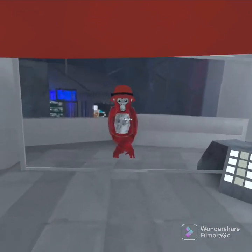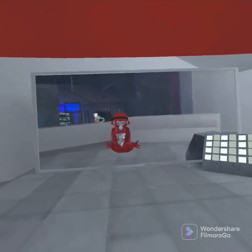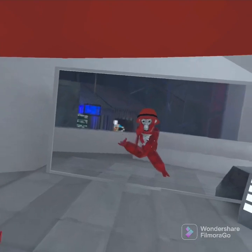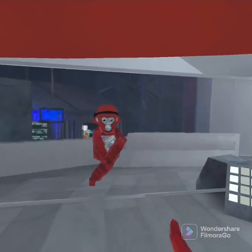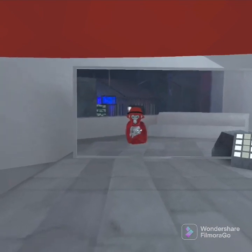Looks pretty cool. You have the cross arms, you know. Some people say it's harder to wall climb like this. I don't think so, but you can see what you like and switch back or stay the same.